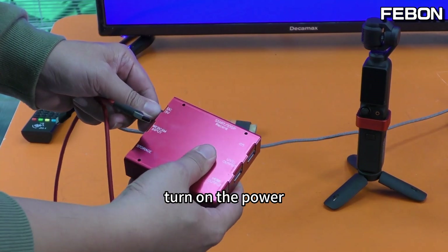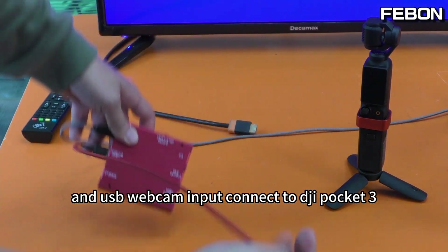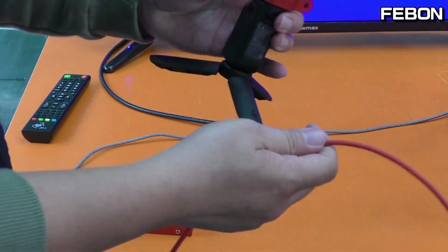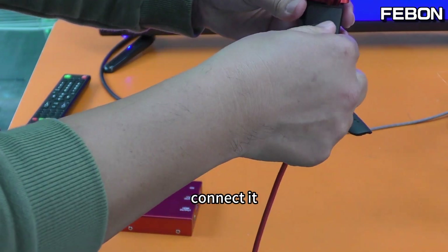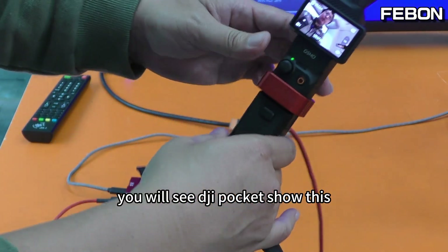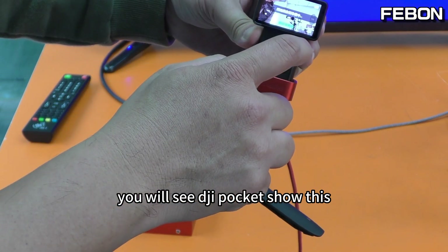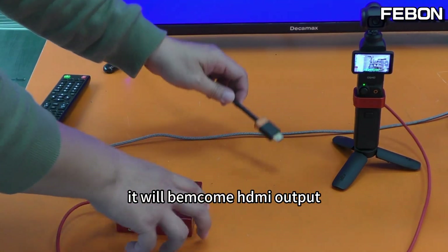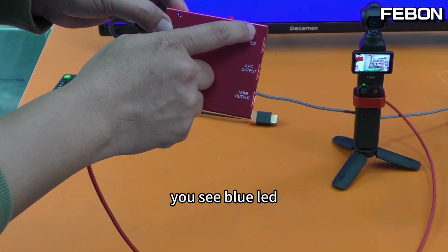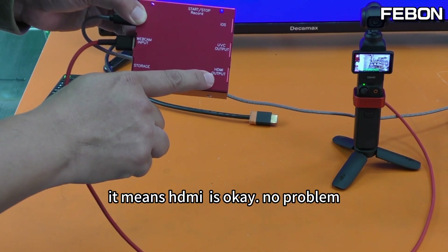Turn on the power and the USB webcam input. Connect to the DJI Pocket 3 and you will see the DJI Pocket 3. And the lamp — it will become HDMI output. You can see the blue LED is turned on, which means the HDMI is working. No problem.